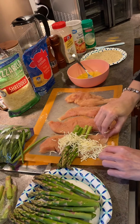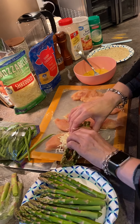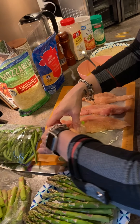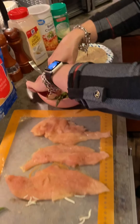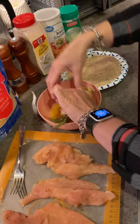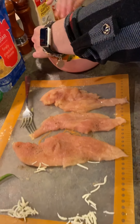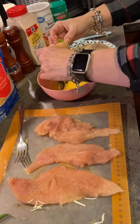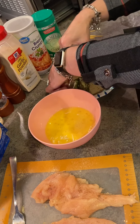I'm going to put some mozzarella cheese in — Marina likes cheddar, so I'll use cheddar for hers. Then you kind of roll it up, dip it in the egg wash, and get it all coated.